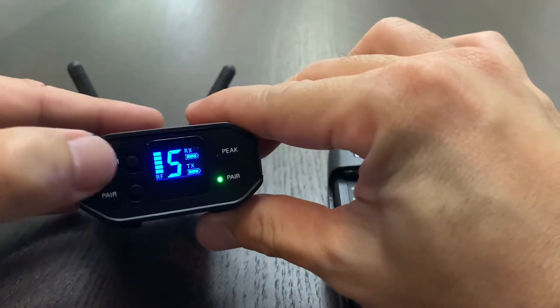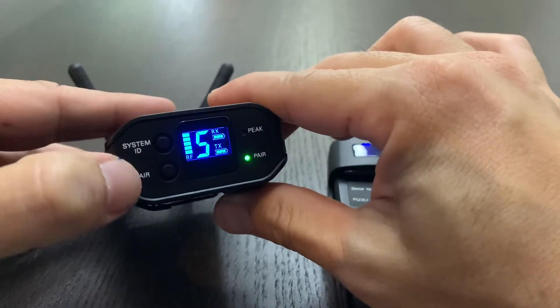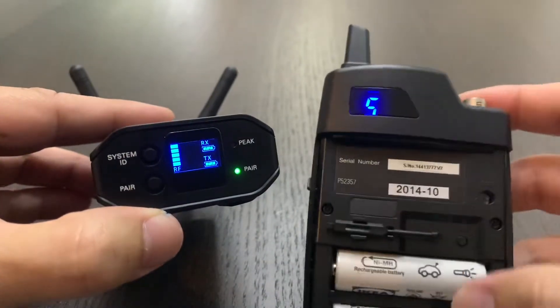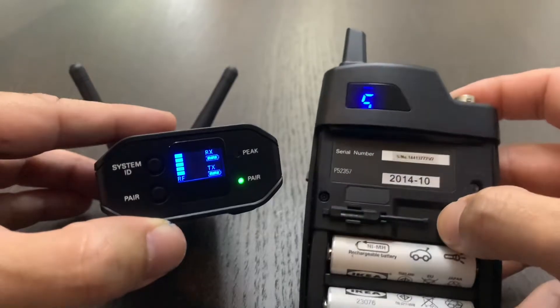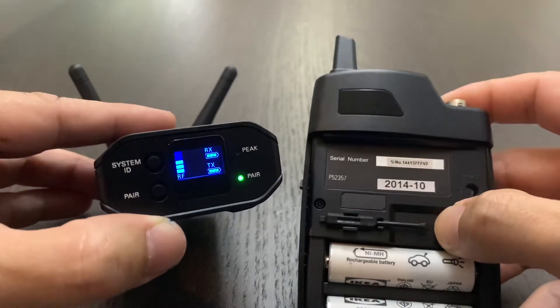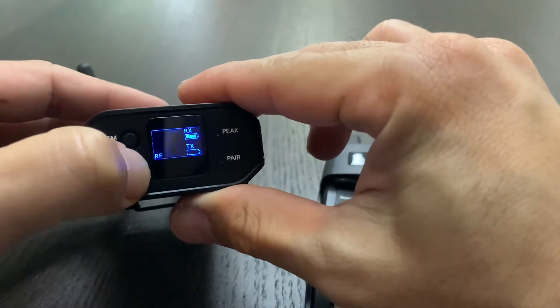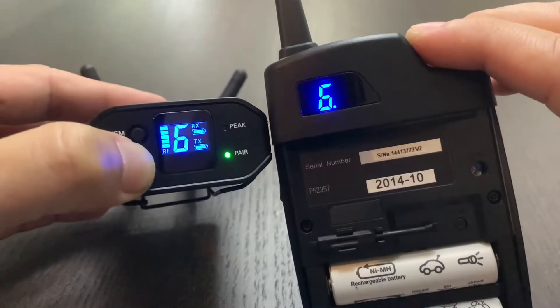Step 1: go to System ID, press and let it blink. Choose your channel 6. Next, on the pairing button on my right, press and hold until it blinks. And step 3, press the pairing button over here, press and hold. And there you go — it's paired again.